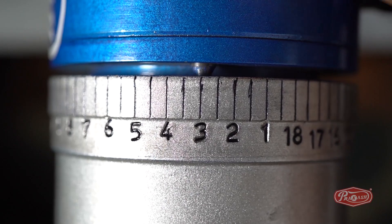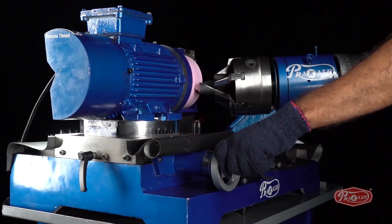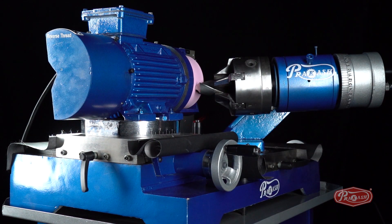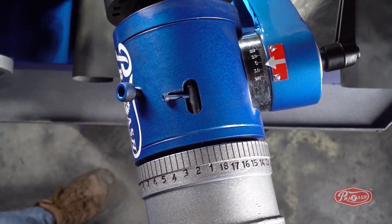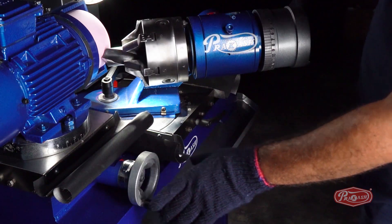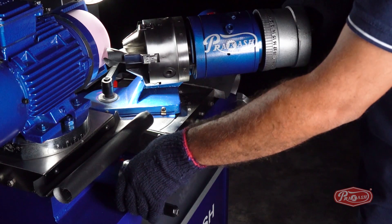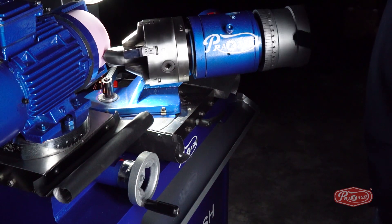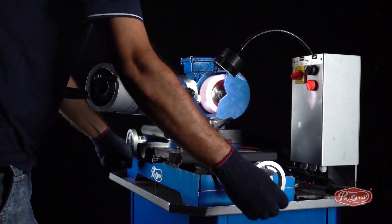Now, set the spindle dial wheel pin on number 3. Using the X and Y axis, make the drill bit touch the diameter of the pink wheel. Now, unlock the spindle dial wheel which we had set on number 3 so that the spindle wheel can rotate freely. After that, keep rotating the spindle dial wheel in a clockwise direction and rotate the Y axis gradually in an anti-clockwise direction to bring it closer as per requirement. This will bring the pink wheel and the drill bit closer and generate the cutting edge. After the cutting edge has been generated, take the drill bit farther from the pink wheel using the X and Y axis.